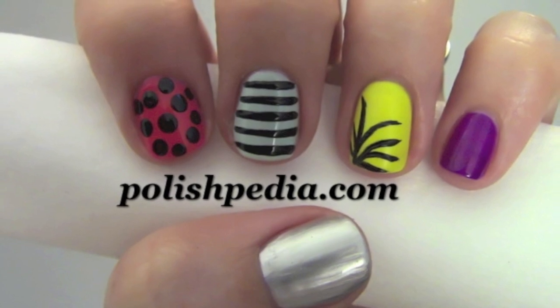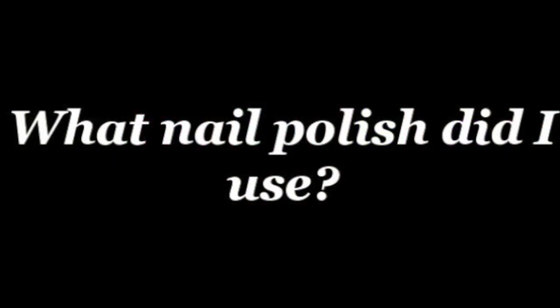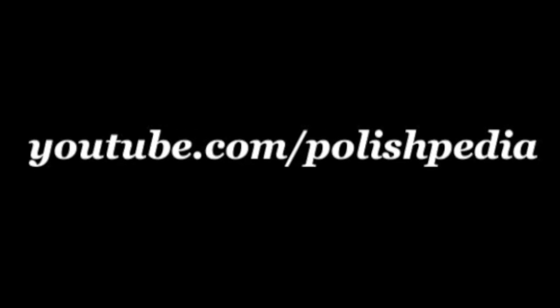And that's it! I hope you have a fun time at your party! To find out what I use for this nail art design, visit our website at Polishpedia.com and subscribe to our YouTube channel. Bye girls!